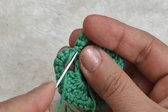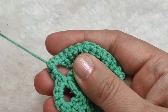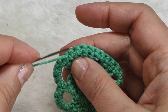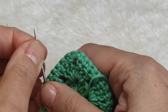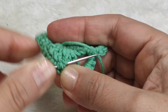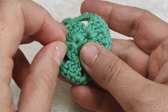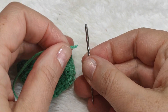Now I am going to hide this yarn end. With the help of the needle, I am pulling the yarn end through the back side of the stitches. Turning to the other side in order to fix it well. Now I can cut the rest. Now I am going to hide the yarn end of the magic ring - I am pulling tightly.